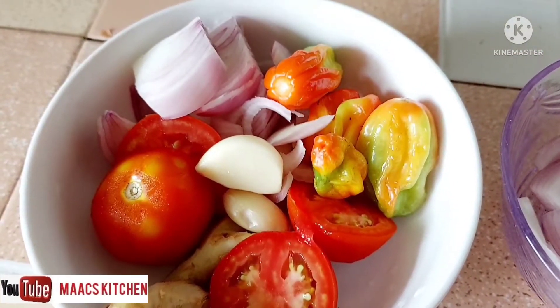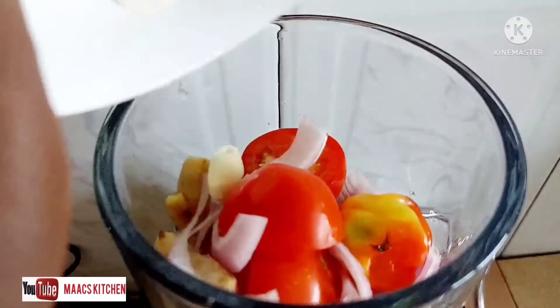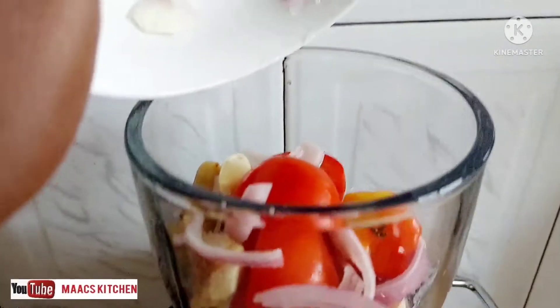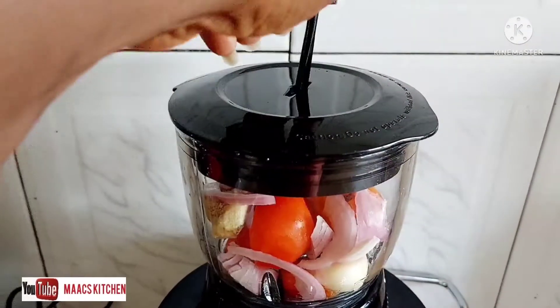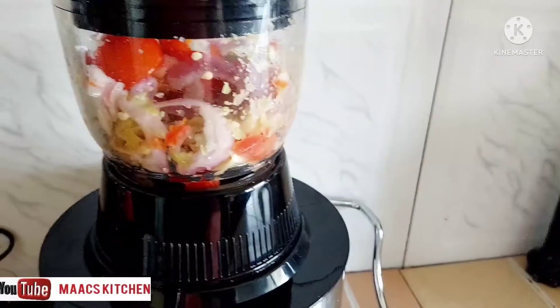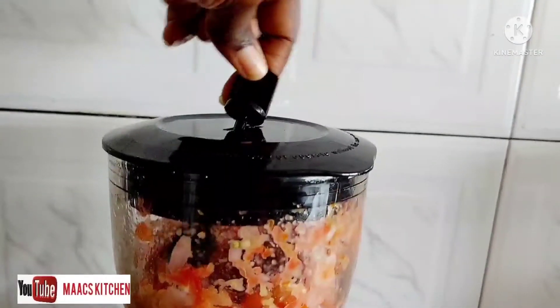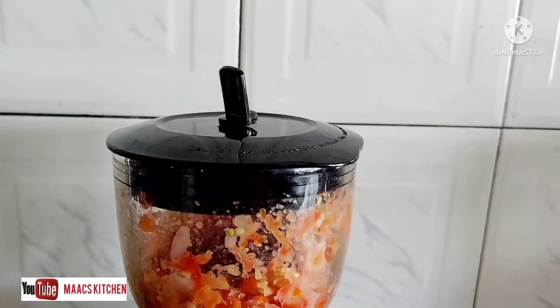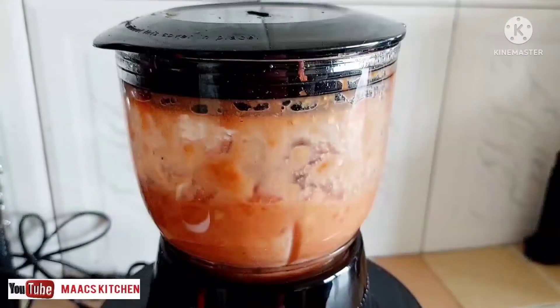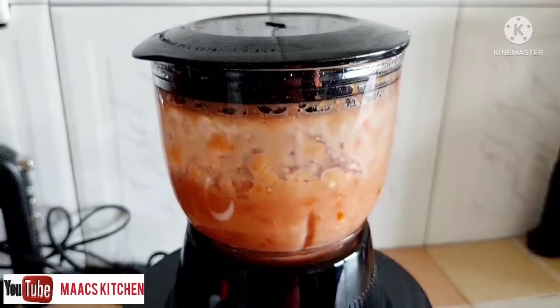While the beans is on fire, we are going to work on our ingredients. Put all these together and blend or grind them — not very smooth. If you haven't subscribed yet, please consider subscribing, liking, and sharing. I'll leave a link in the description for a video on what the Daniel Fast is, plus links to day one and day two.